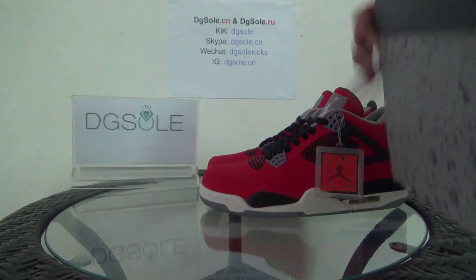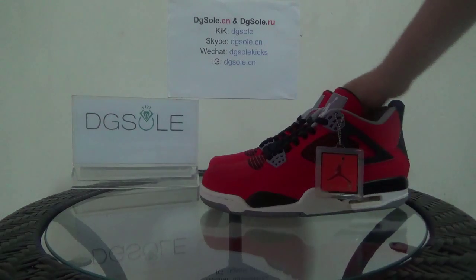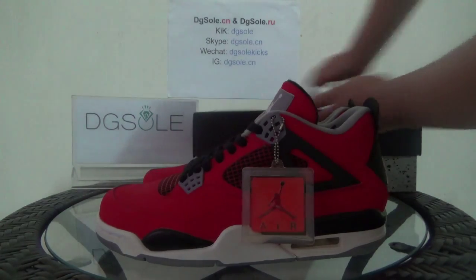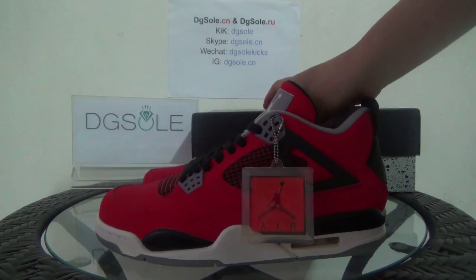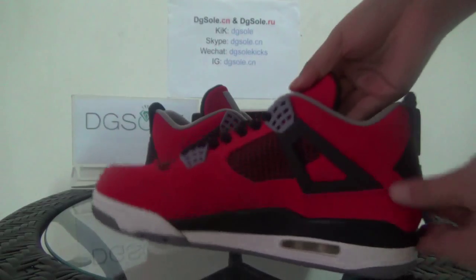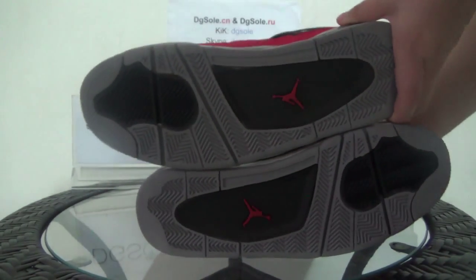Now let's open it. Now let's turn to the shoe and let me show you a total look at these shoes — this side, the front, the other side, and here also the bottom.